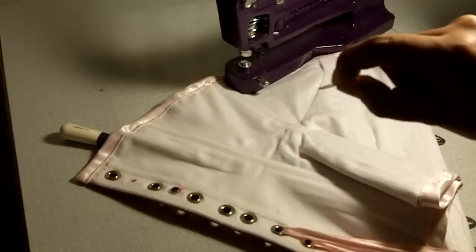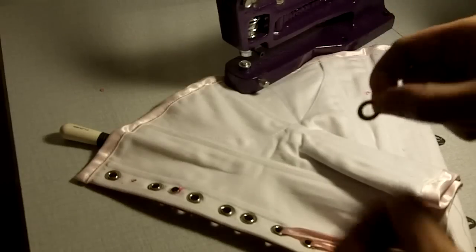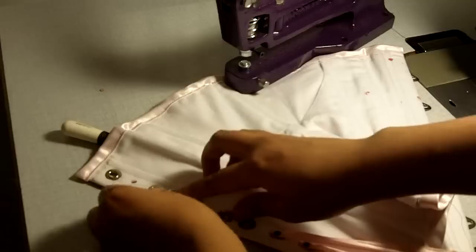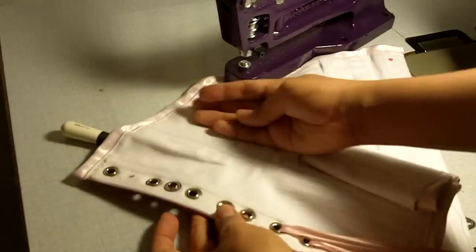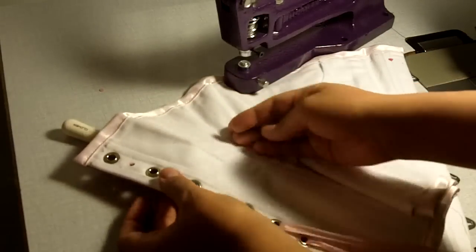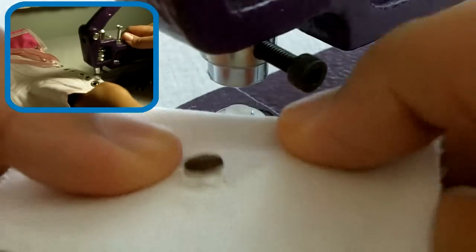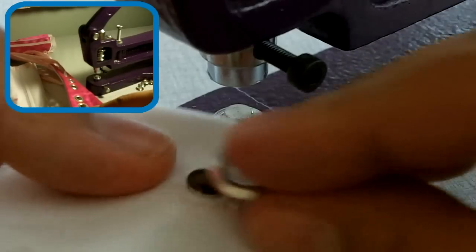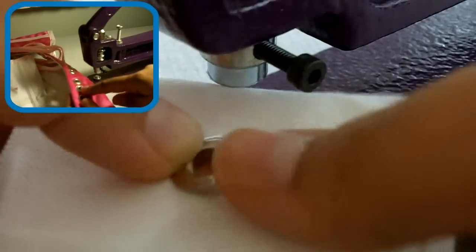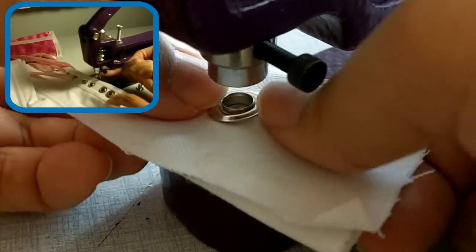Next you're going to take the washer of the grommet — this is the flat part of the two-part grommet, the one that does not look like a top hat — and just place it on the underside of the grommet. If your fray check is drying it might feel a little bit tacky. Now put this between the dies of the setter. For the HomePro LR, you want the front part of the grommet to be on the bottom and the washer side to be on top.